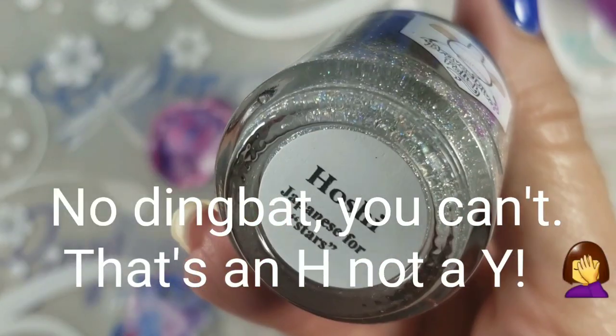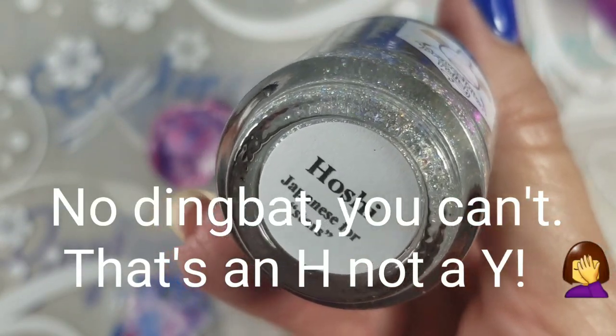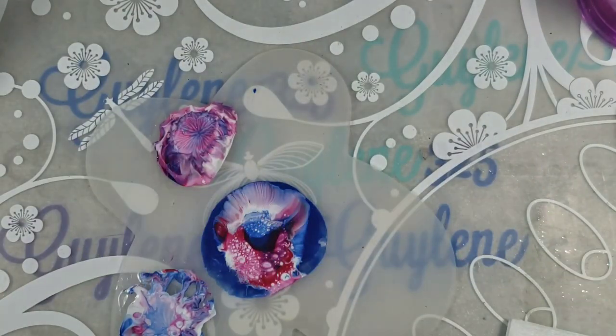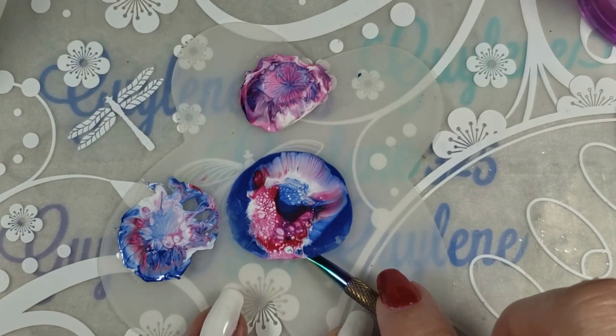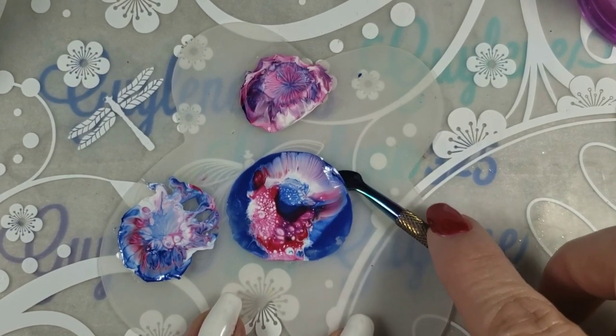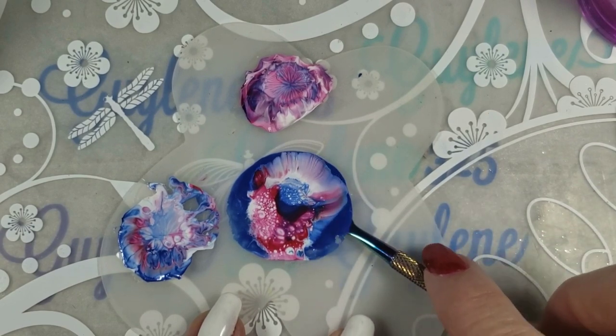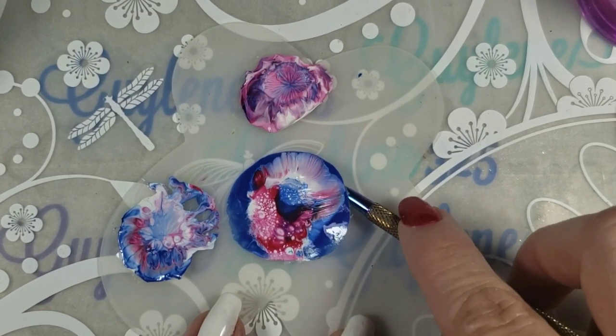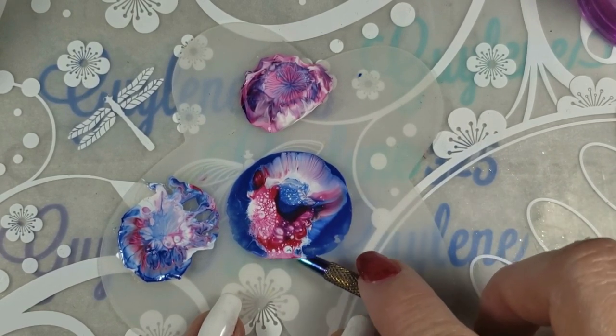I am going to top it with Yoshi — I can pronounce that — and it's Japanese for 'stars.' It's a holo topper. I'm just going to take my little tool here; if you don't have one, don't worry about it — use a pair of tweezers and just start it. You can use an orange wood stick or toothpick, just be gentle with it.